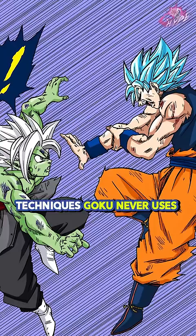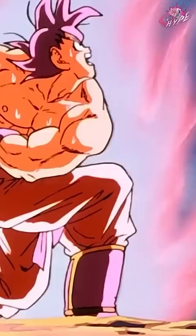Techniques Goku never uses. Goku is one of the characters in the series with the largest repertoire of techniques in the entire series, although some of them have been forgotten through time. Let's look at some of these.